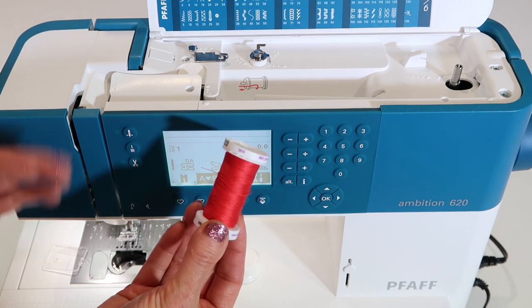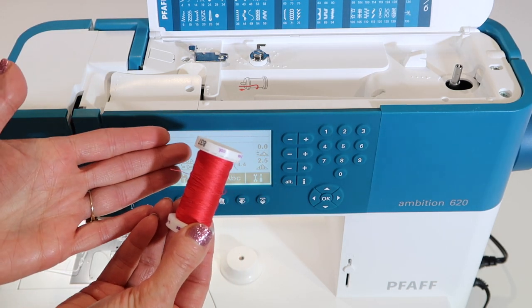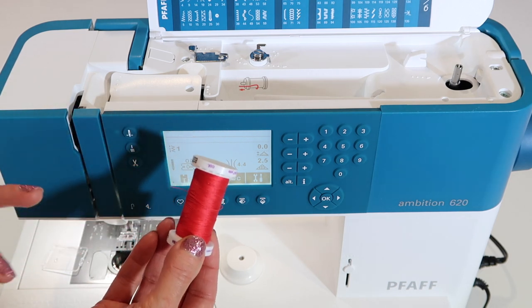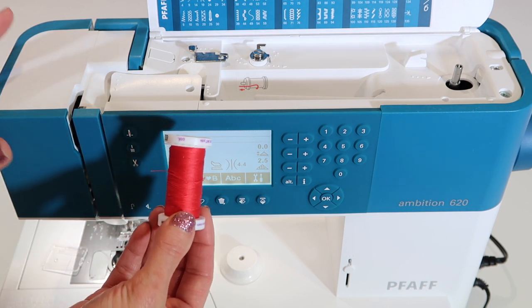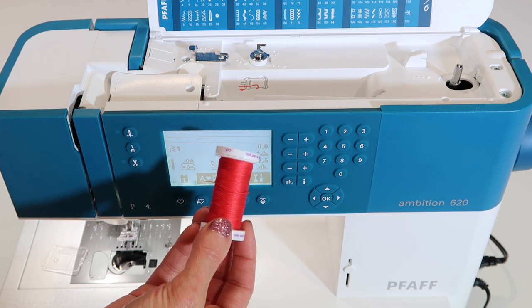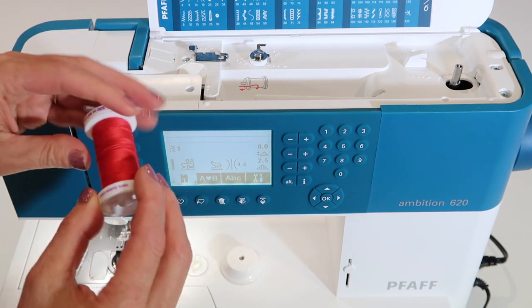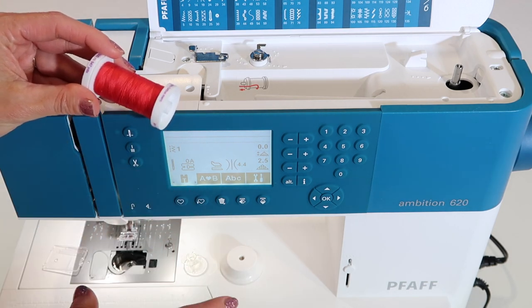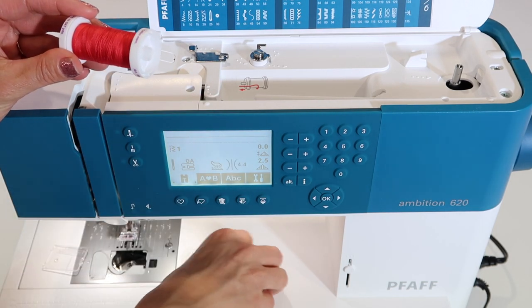Let's talk about thread. Quality of thread will make a difference when you sew — it makes up 50% of your seam if you think about it. Don't be using grandma's old thread. This is a high performance sewing machine; you need to feed it good fuel. If you're having trouble with the machine, maybe change your thread quality. The more you spend for thread, the better it actually is. Don't cheap out — you already invested in this machine.